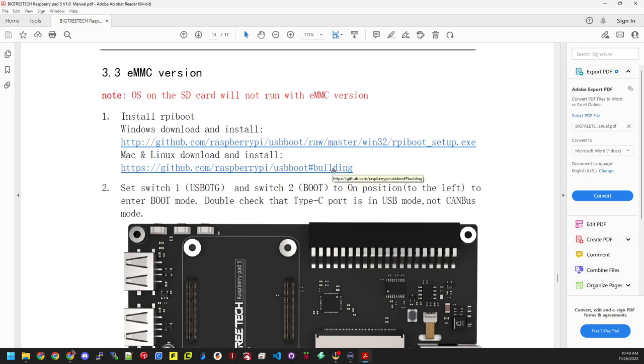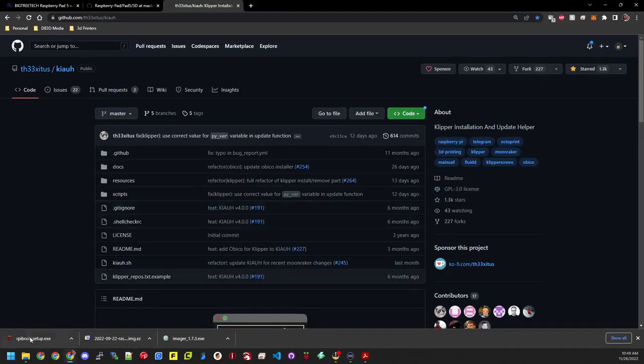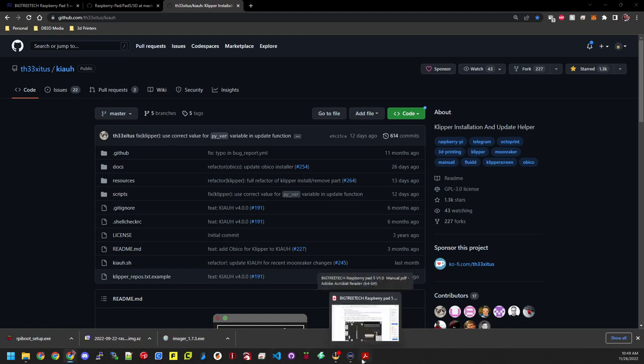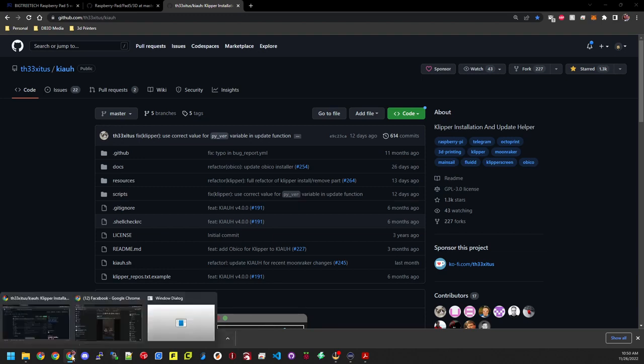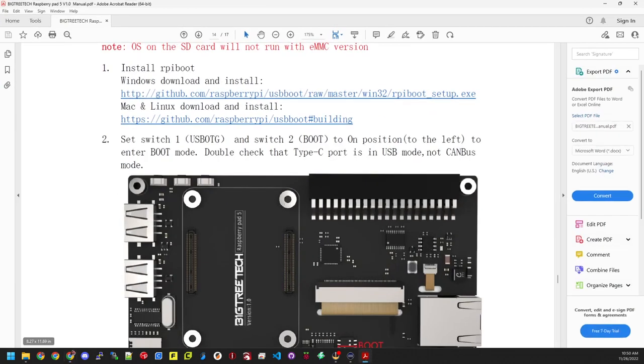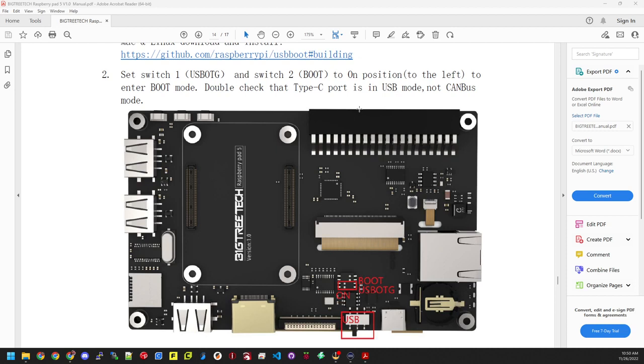I've already installed RPi boot once before, so I'll run it again now. Once you click open, it will pop up on your screen and you'll have some steps to follow for the software install — it goes very quickly. After that's done, you'll go to the next step: set switch one to USB OTG and switch two to boot. Those are located on the board, so let's jump back over there and I'll show you.